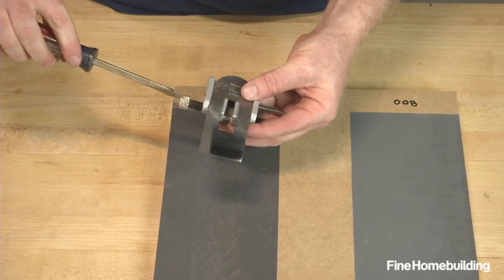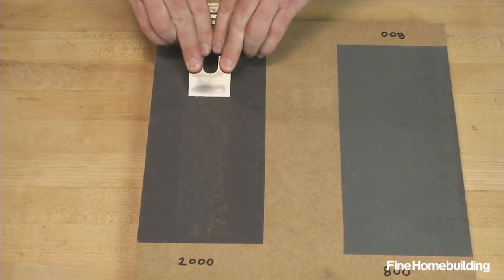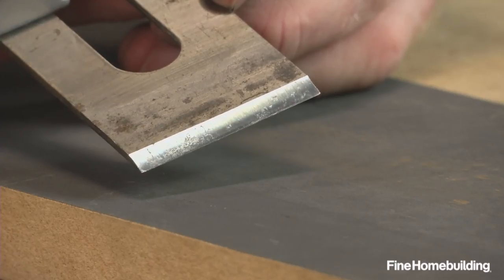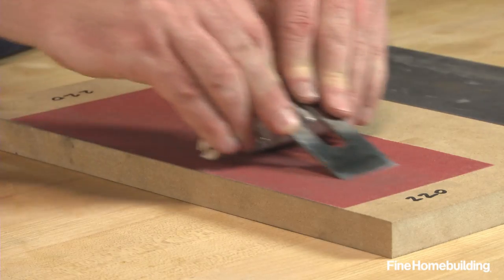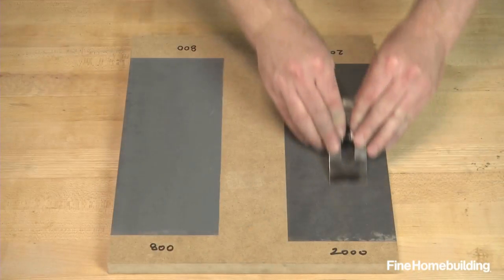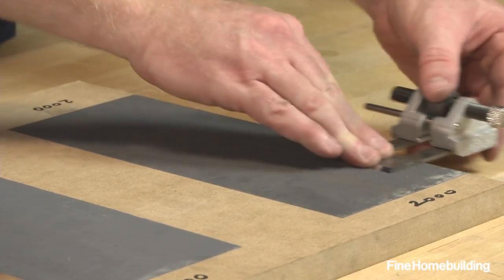To sharpen the edge, use a honing guide to hold a consistent angle, typically 25 degrees. Check the angle by eye, then follow up with a few quick pull strokes over a fine grit to ensure the beveled edge is making full contact with the sandpaper. Once the angle is set, start on the coarsest grit using consistent pressure on both the pull and push strokes. When the bevel has a consistent finish across its surface, work your way through all the grits. Once sharp, remove the small burr that forms at the edge by running the back of the plane iron over the highest grit sandpaper for three or four strokes.